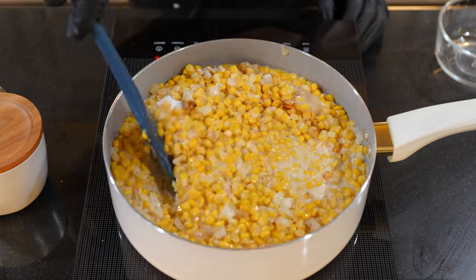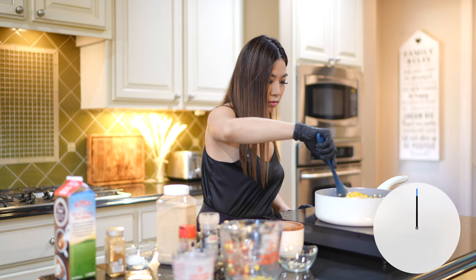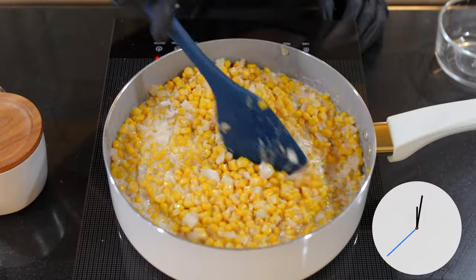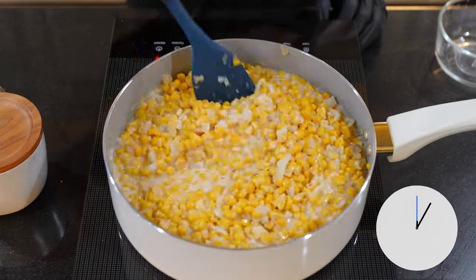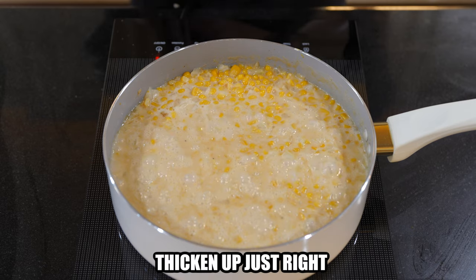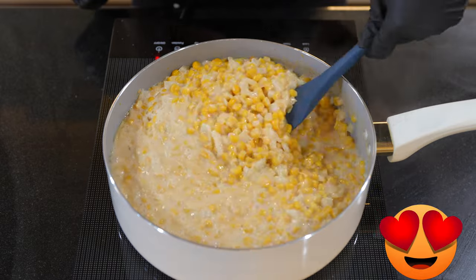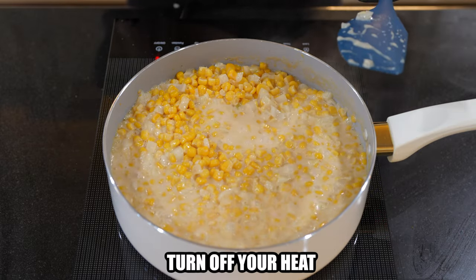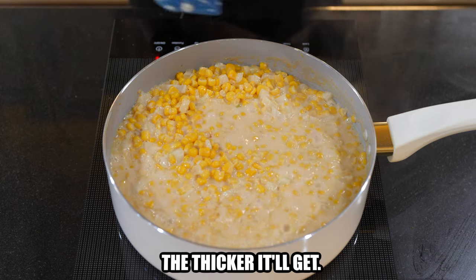Stir it well so all the ingredients can gel together. Let it simmer for another five minutes or so. You can see it thicken up just right. You can already tell it's creamy and delicious. Now go ahead and turn off your heat and let it rest. The longer you let it sit, the thicker it'll get.